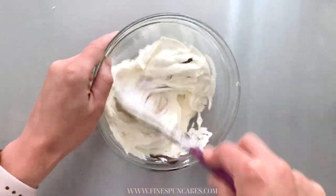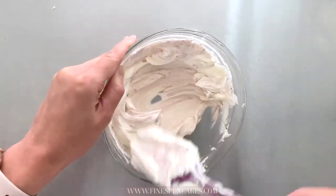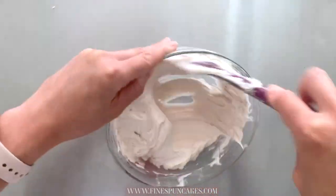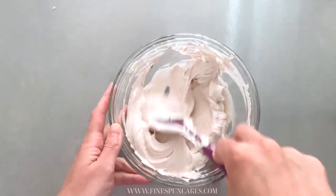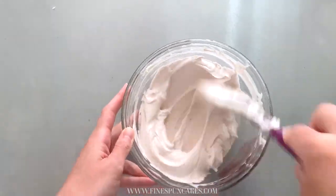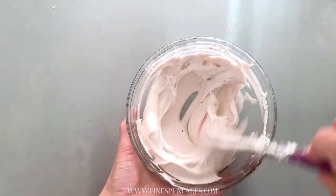Next I'm coloring my base buttercream with a bit of dusky pink Sugar Flare coloring gel. I want a light and muted pink base for the exterior. I wanted it a bit darker so I added a little more gel. Just add to your own preference — you can of course use any color combination you'd like.